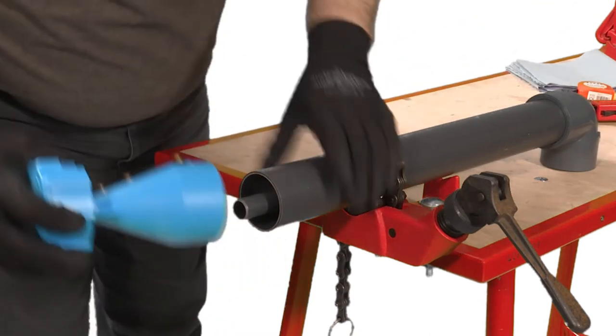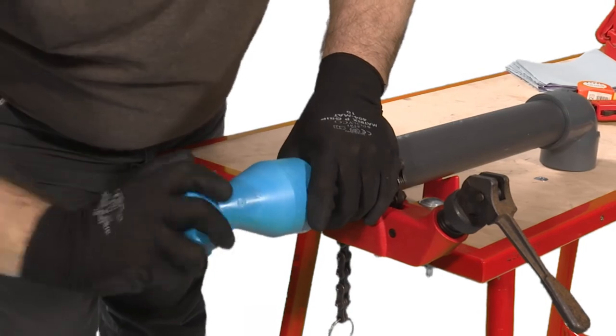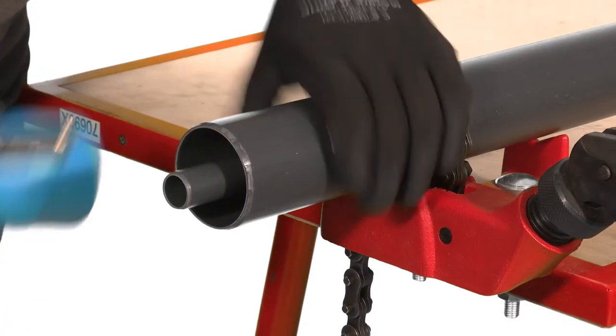Chamfer both pipes using an appropriate chamfering tool or a coarse file. For optimal jointing the chamfer should be approximately 45 degrees.